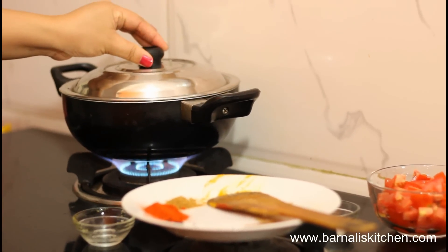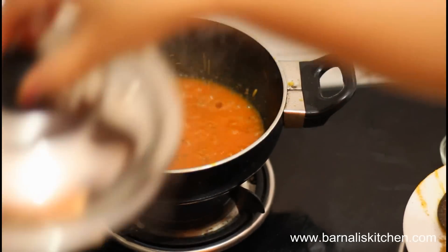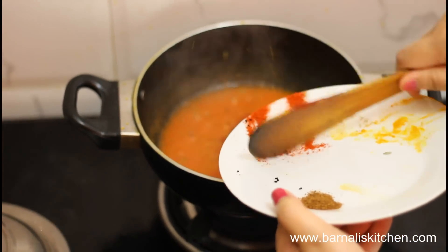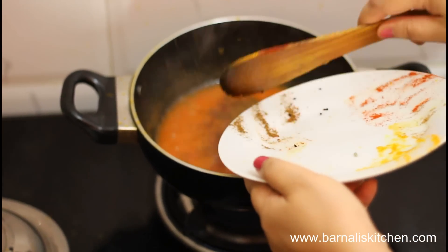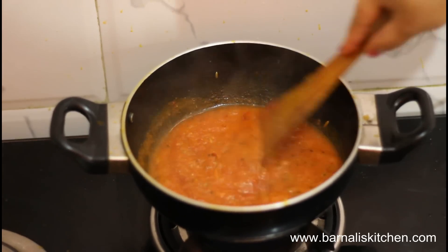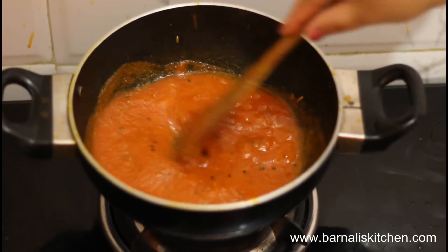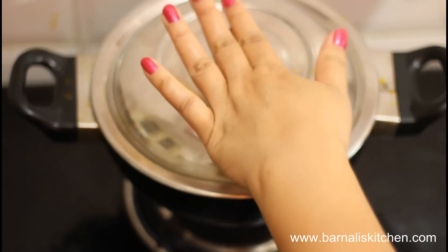Put the cover and let it cook for 5 minutes over medium heat. Now remove the lid and add the coriander powder, red chili powder and cumin seed powder. Mix it well and let it cook another 3 or 4 minutes, then put the cover and let it cook.